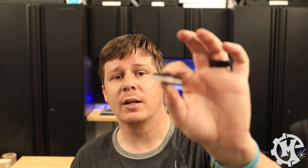Welcome back to the channel everybody. I'm Trevor with Maker Experiment and in today's video I'm going to show you how to laser weld acrylic.